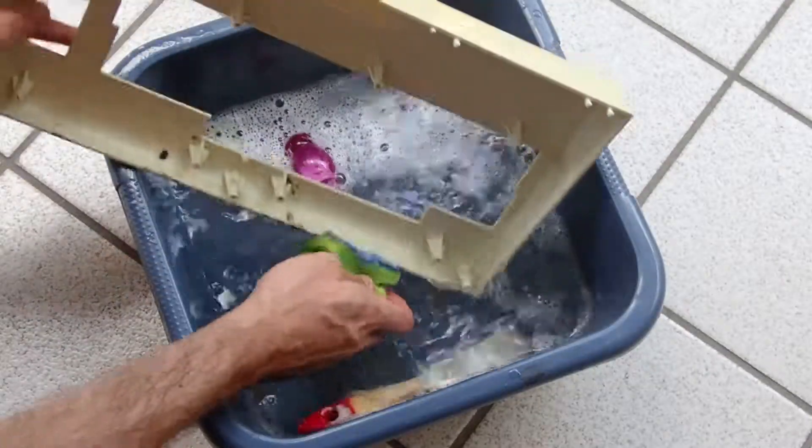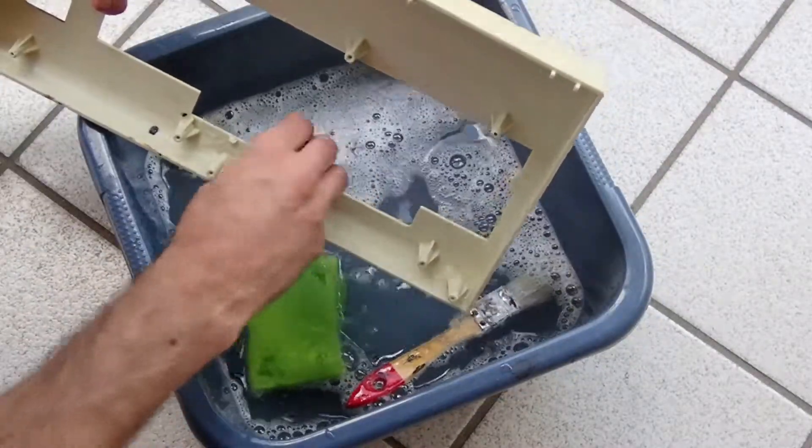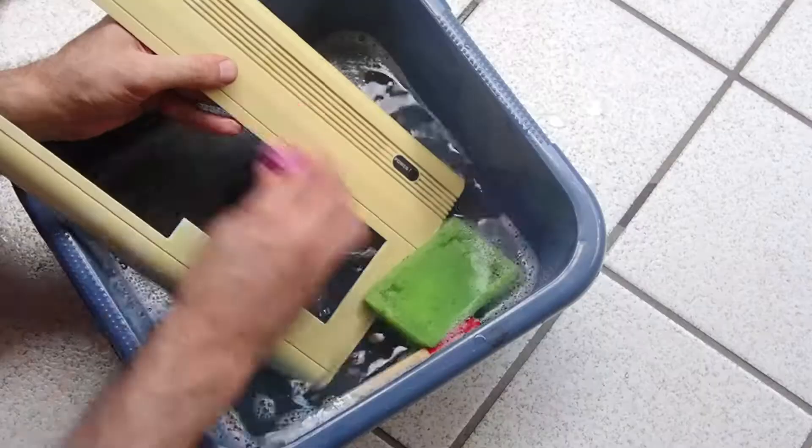Washing the parts was just a straightforward task. Warm soap, water and a sponge did a great job. To remove the brown gunk, however, I had to take a brush.